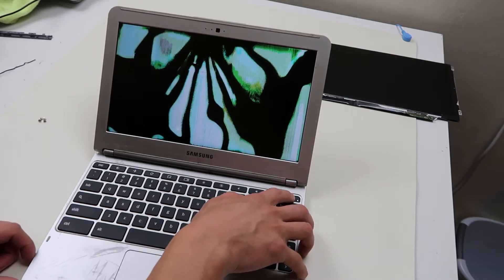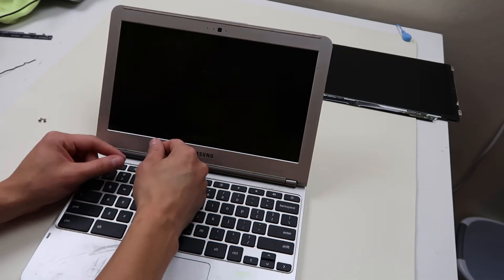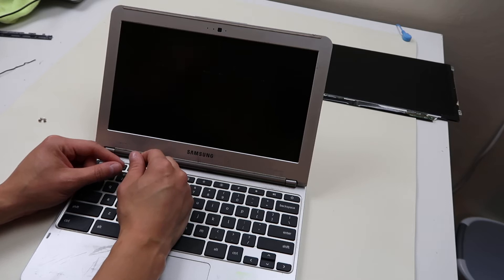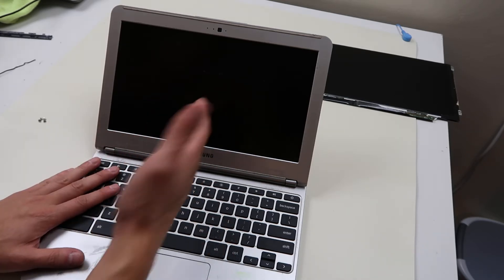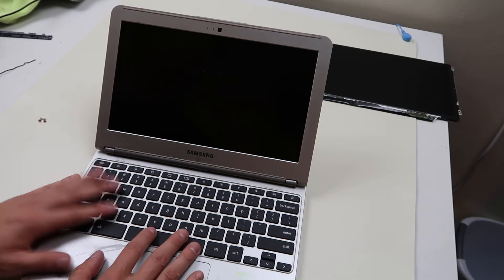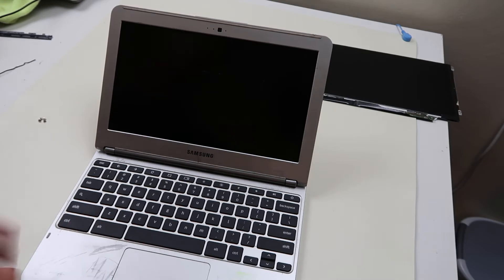You always want to unplug your computer when you're replacing LCDs. It's not super common, but it definitely happens more often than not — when you plug in that LCD cable to your screen, if power is running in your computer, sometimes your screen shorts out. It's really annoying and frustrating. So make sure your power cable is always unplugged when you're doing LCD repair and your computer's off.